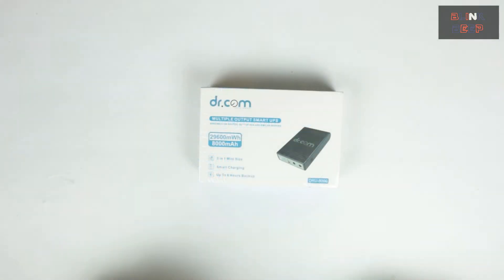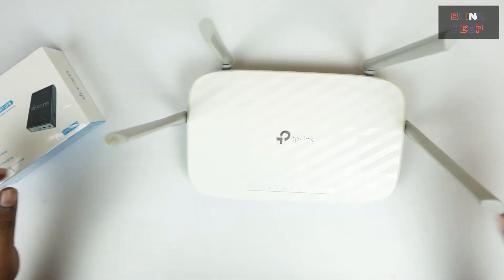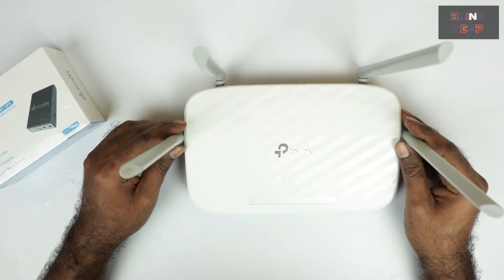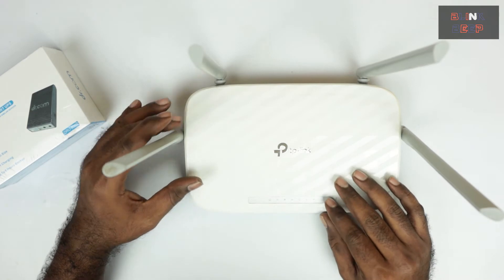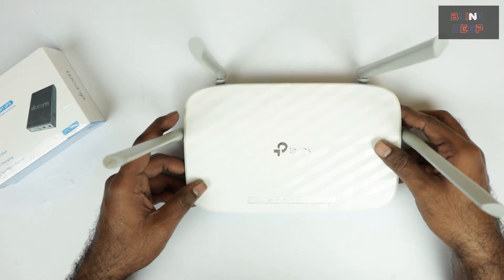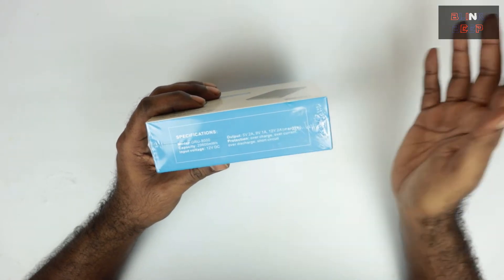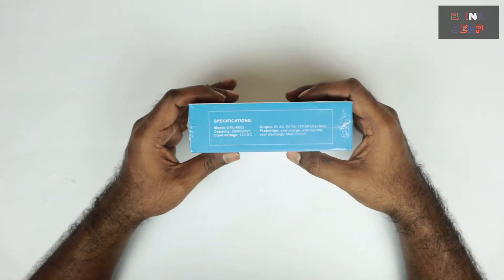Before I start unboxing, let me show you the router I've been using and will use to demo the UPS. It's the Archer C5 from TP-Link. The power supply requirement for this router is 12V 1A. As I mentioned earlier, this UPS supports 5V, 9V, and 12V outputs, so the router should have no issues working with this UPS. Alright, let's unbox.